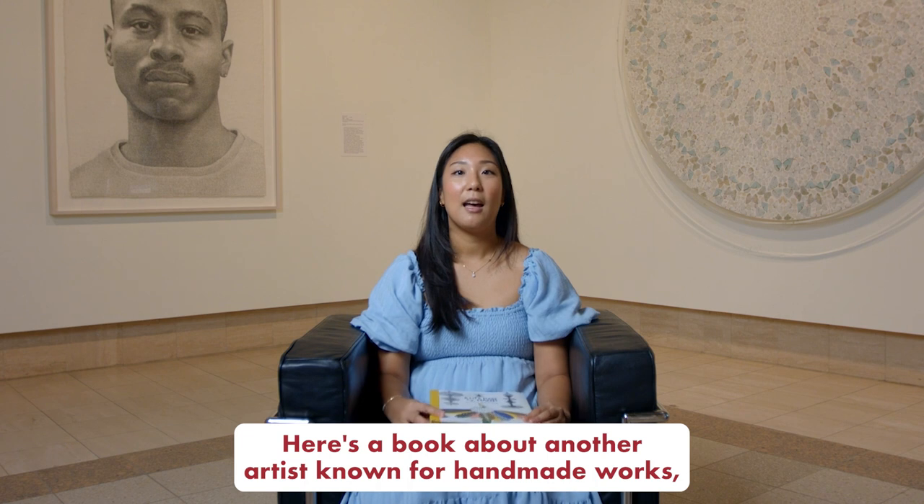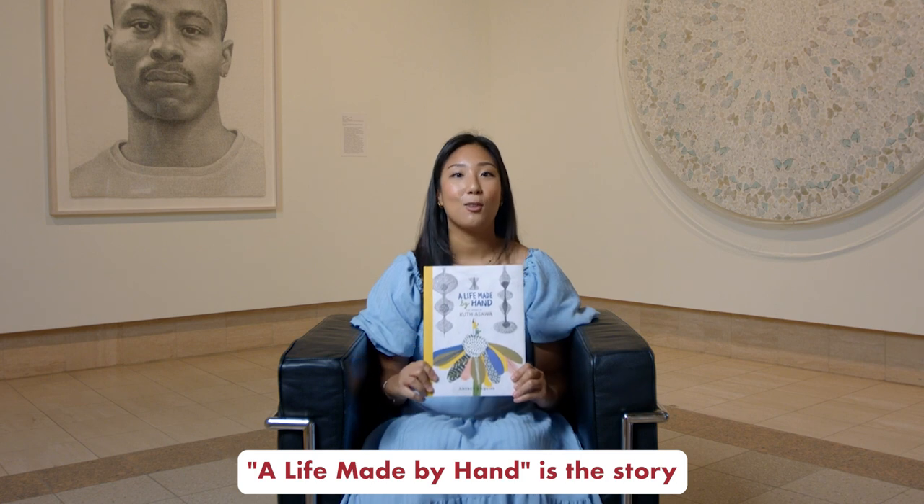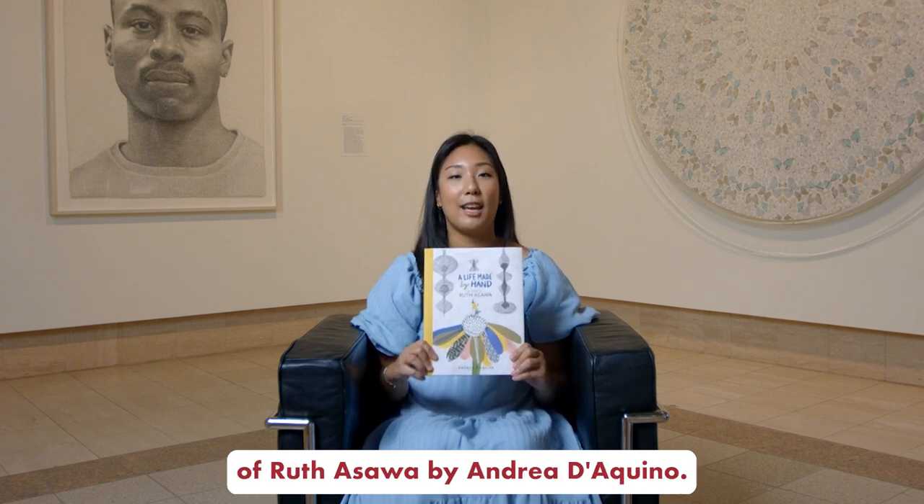Here's a book about another artist known for handmade works using natural materials. A Life Made by Hand is the story of Ruth Asawa by Andrea D'Aquino.